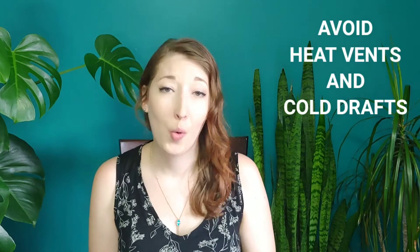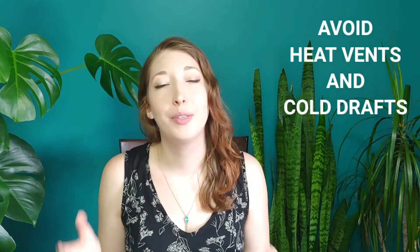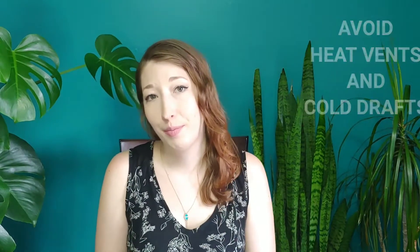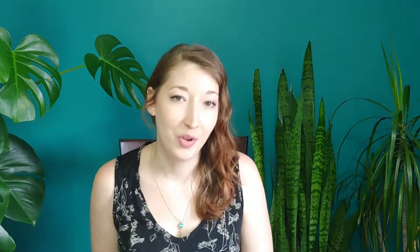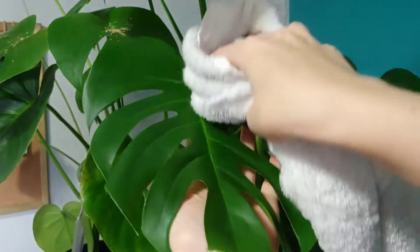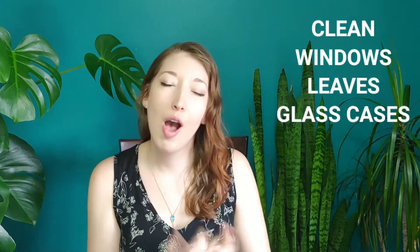Likewise, try to keep your plants away from heat vents and cold drafts. If you keep your plants right next to a glass door that opens continuously, you could run into some problems. In winter the light's already not optimal, so don't let anything stand in your way. Make sure that you're cleaning your windows, the dust off of your leaves, and any glass containers that hold air plants or terrariums so that you can optimize the amount of light that you do have.